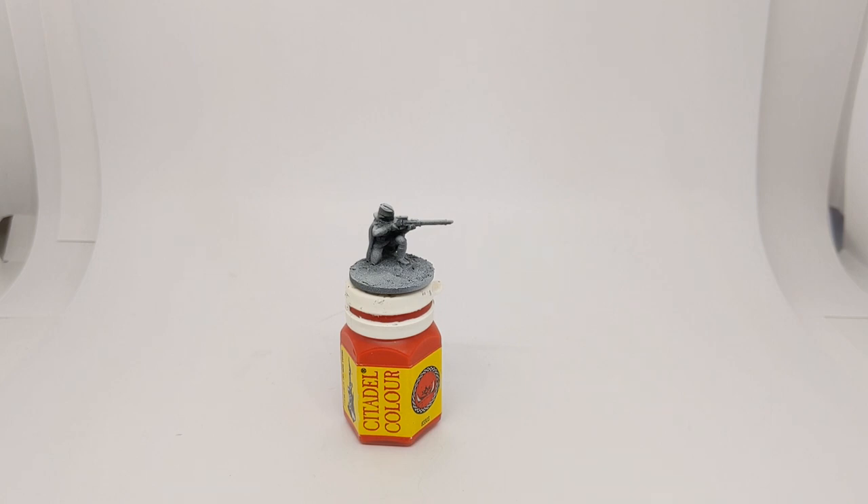In front of us here we have a female sniper from Bad Squiddo Games. We're going to run through an option for painting up Soviet uniforms. Soviet uniforms are notoriously unlikely to be the same colour, so you have a bit of variety within your army, which can be nice. Everything's going to be sort of a greeny-brown khaki colour, but we can add a little bit of variety with the different items of clothing.